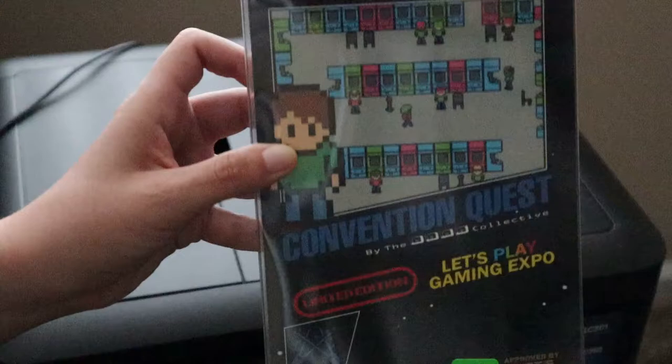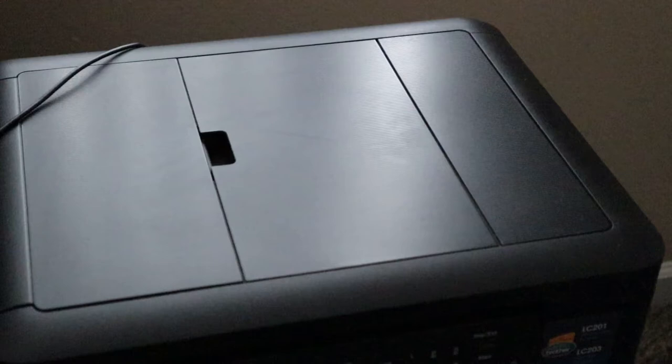So it first comes in a protective case, as you can see. Here is the front, the side, and then here is the back. Looks cool. So let's crack this open. Trying to be gentle with this, because this is a beautiful box, and it's like the NES.